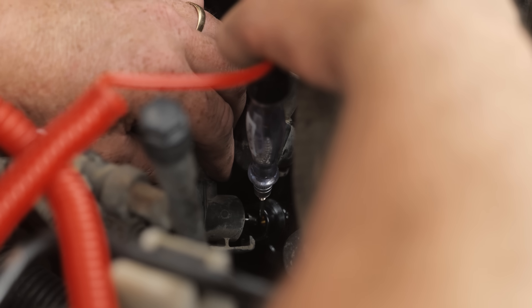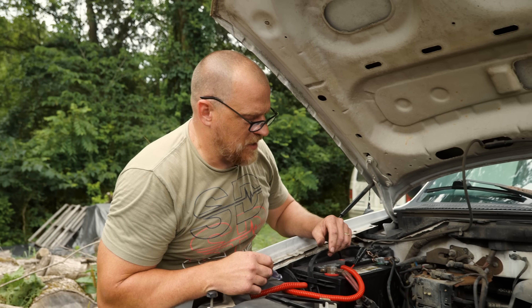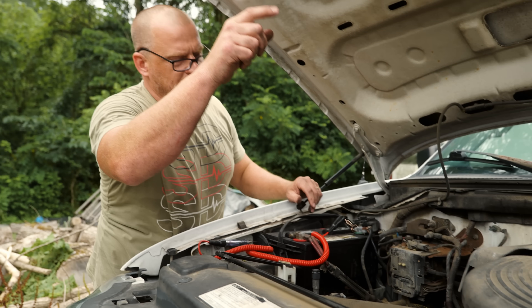Letting it go to the cylinder, sorting it out, going to the cylinder — no RPM change whatsoever. I was worried about a computer driver issue and yeah, that's no longer the case. I have spark on cylinder six.